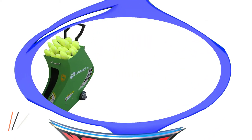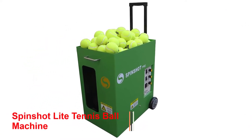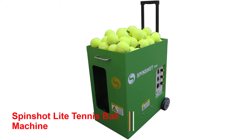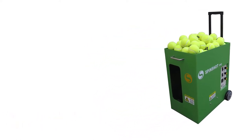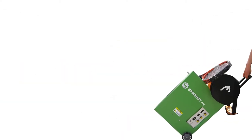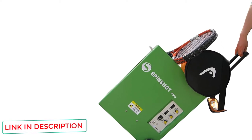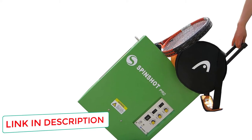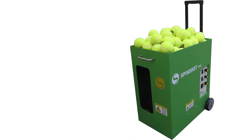Number 4: Spinshot Lite Tennis Ball Machine. If you read the first review, you will know Spinshot already has an array of machines containing important and practical features, and they don't stop here. The Spinshot Lite is a basic model version specially designed for junior tennis players. The fact that they have decided to cater to the younger generation of players tells me this company has a diverse approach and wants players of all ages and abilities to become better players whilst using their machines.